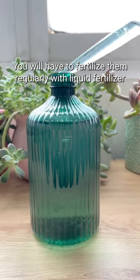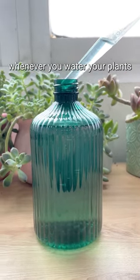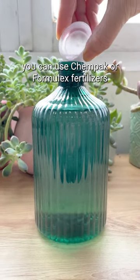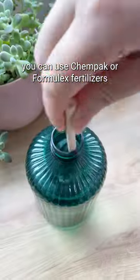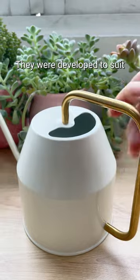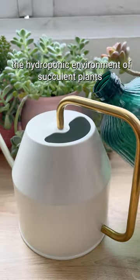You will have to fertilize them regularly with liquid fertilizer. Whenever you water your plants, mix the fertilizer with the water. You can use Chempet or Formulex fertilizers to provide nutrients for succulent plants. They were developed to suit the hydroponic environment of succulent plants.